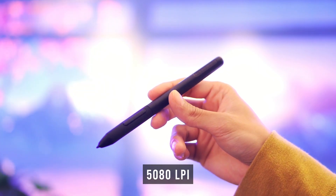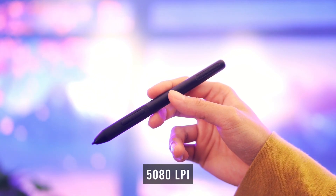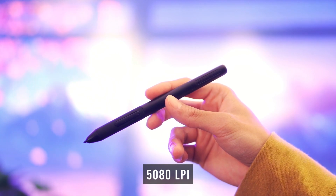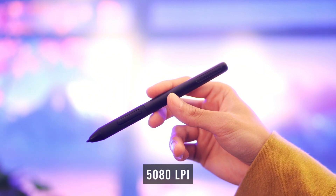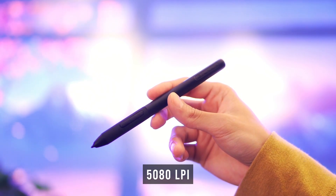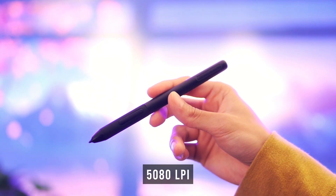The pen resolution comes in at 5080 LPI. Pen resolution basically means how many lines are displayed within an inch — the higher the LPI, the more lines available. In this case, you can fit 5080 lines within an inch. The higher the resolution, the higher the quality, and on a general basis, the maximum LPI you would need is only a thousand, which means this pen provides you with more than the maximum amount needed.